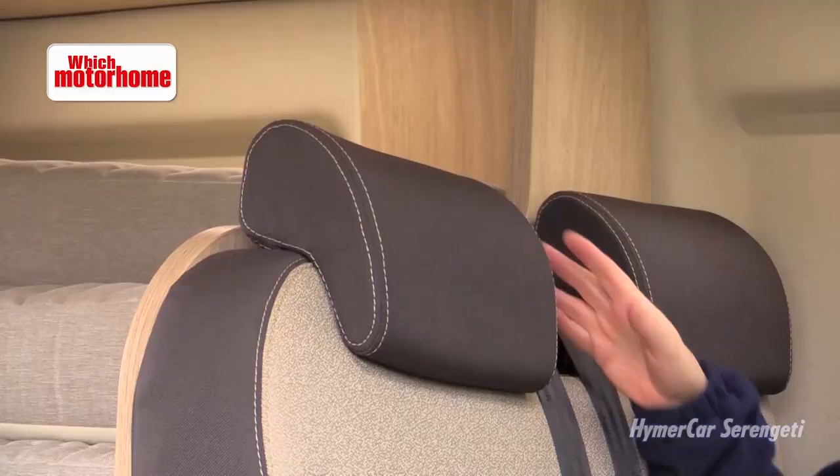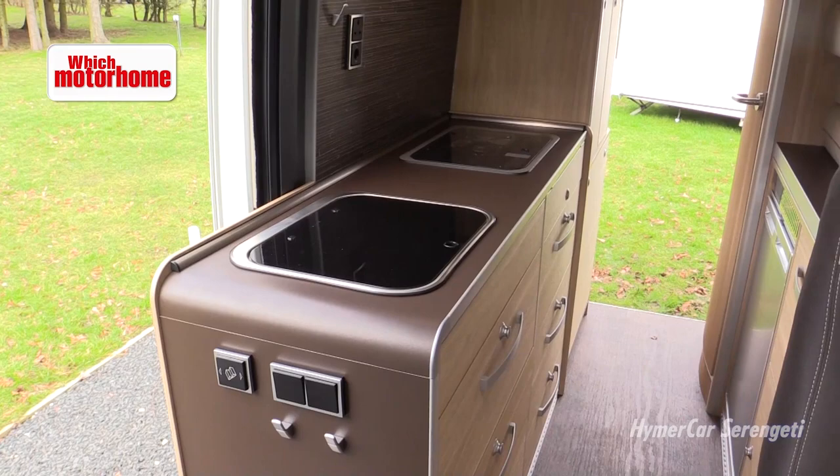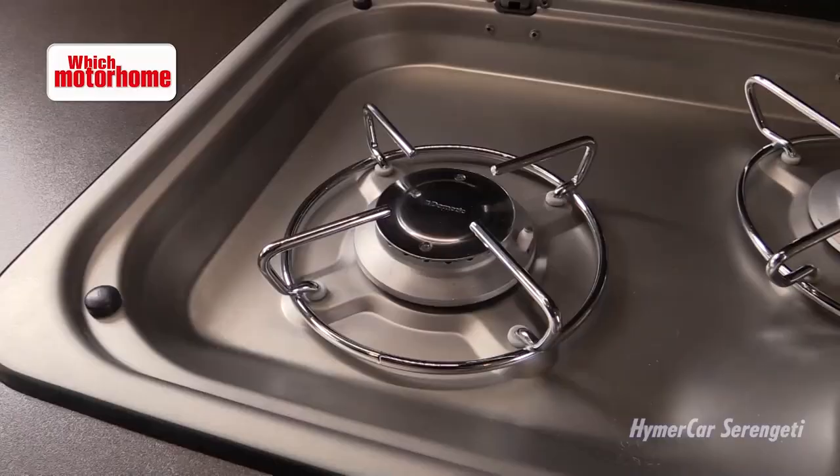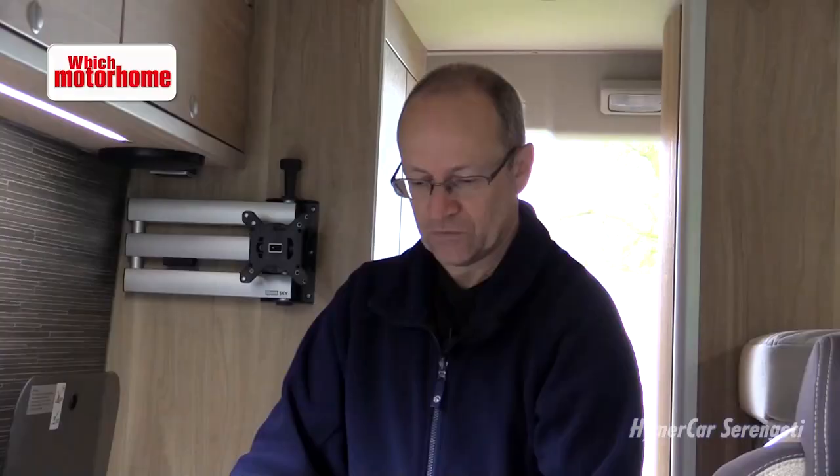Actually quite a big kitchen in here, especially in the context of a medium wheelbase van conversion. Having said that, there are only two gas rings — there's no grill and there's no oven. But there is a sink here and there's a nice bit of worktop between, and then there are excellent drawers underneath. This is the cutlery one at the top, nice and easy to get at, and it's got a soft close mechanism.